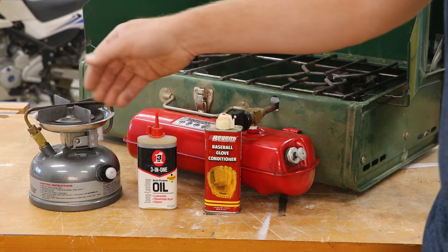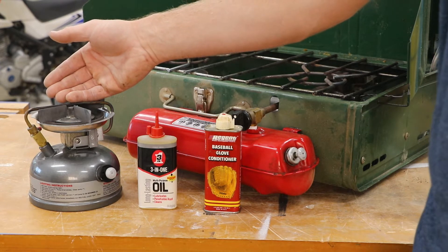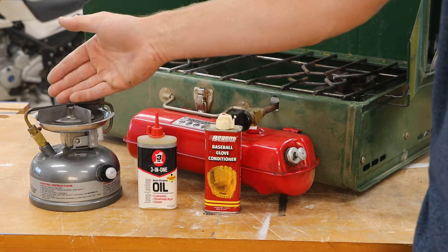The newer plungers are made out of rubber. Something like a 3-in-1 oil, a sewing machine oil, or even a motor oil works really well for oiling rubber.